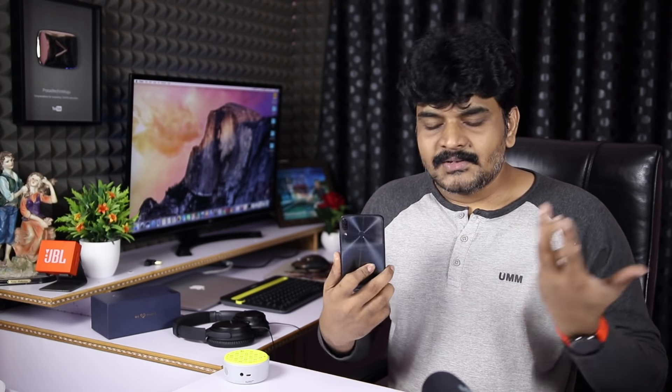This is the ASUS Zenfone 5Z review. The key question is whether to choose OnePlus 6 or the Zenfone 5Z. OnePlus 6 has a slightly better back and front camera. The AMOLED screen on OnePlus 6 is better. OnePlus 6 offers 3 years of updates, with 2 years of security and version updates. OnePlus recently released Oxygen OS 5.1.9, which improves the camera and includes Google Lens.